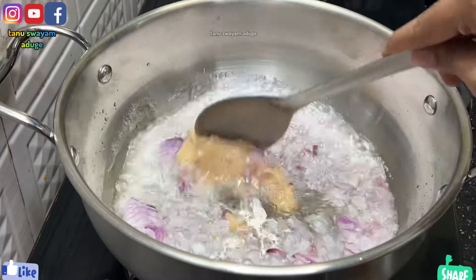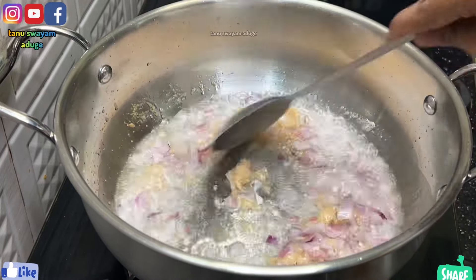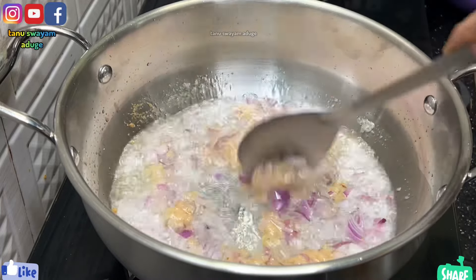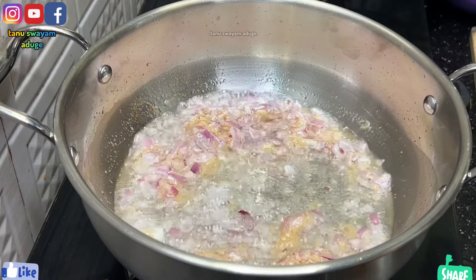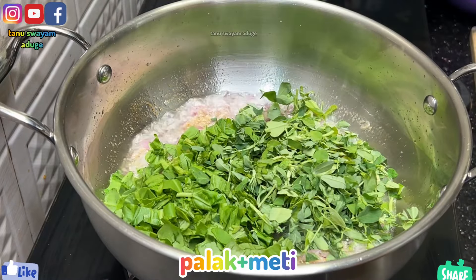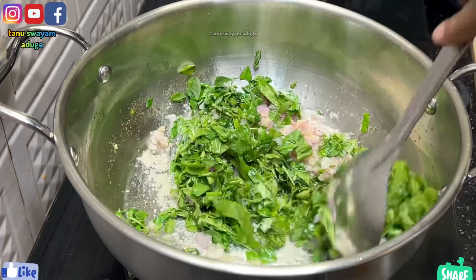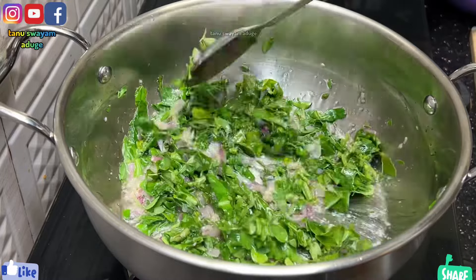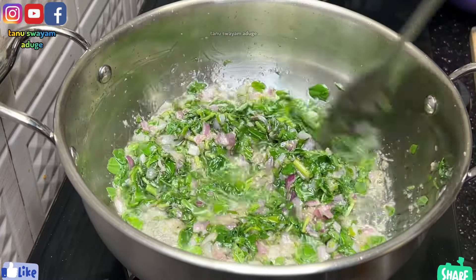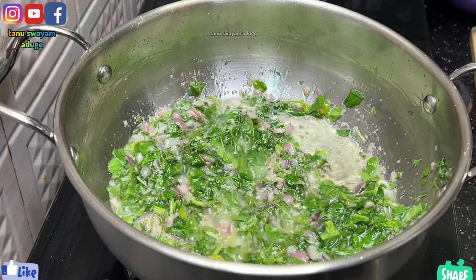1 tablespoon of order paste. Let it turn a bit on top and fry the paste. Add the paste. In the next step, take a pan and steam. I will fry it in a soft way for the chicken.